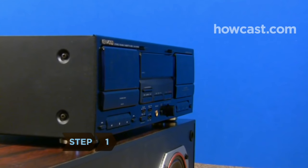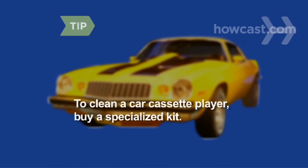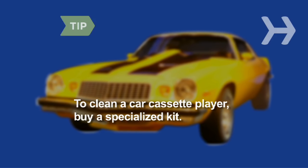Step 1. Open the door to your cassette player by pressing the eject button. These tips apply to free-standing players. To clean a car cassette player, you'll need to buy a specialized kit.